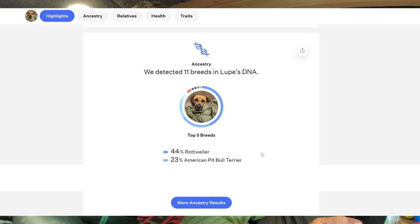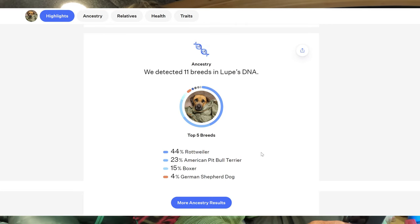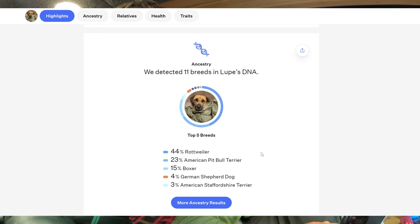44% Rottweiler — no way! 23% Pit. 15% Boxer — oh wow! 4% German Shepherd — really? 3% American Staffordshire Terrier. Wow, I didn't guess any of those! So she's mostly Rottweiler and Pit, and the third one was Boxer. Boxer crossed my mind early on but she just seems so mellow compared to Boxers — well, it's only 15%.